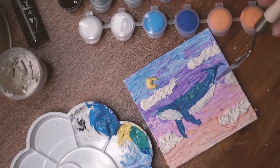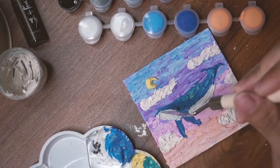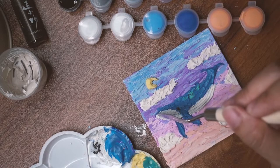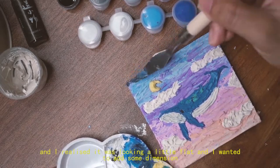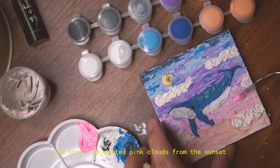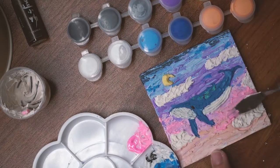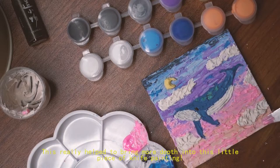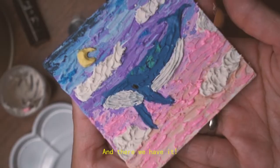With the knife I'm going in with the lines on the belly of the whale. I realized it looked really flat, so I wanted to give it some dimension by adding some darker colors and some highlighted pink clouds from the sunset. This really helped to bring more depth into this little piece of knife painting — and there we have it.